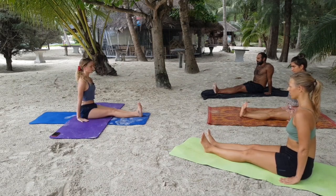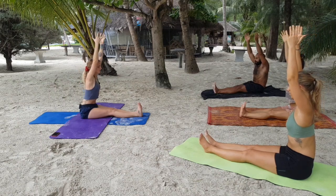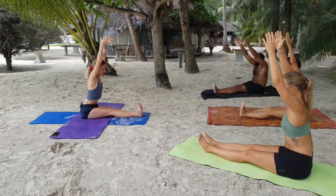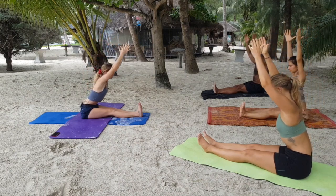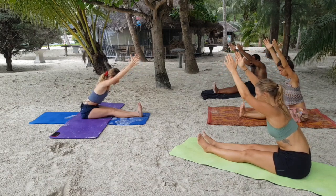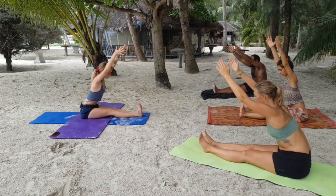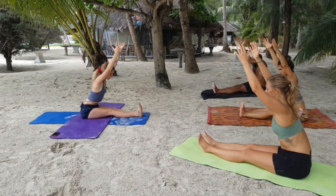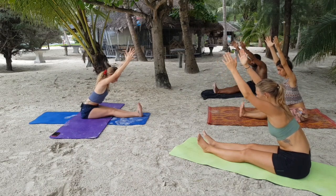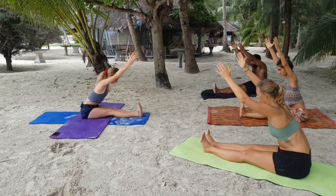Staying in Dandasana, inhale, reach your arms up keeping your spine nice and long. Reach your fingertips up. As you exhale, reach your fingertips and the crown of the head forward as you push your sit bones back. Inhale, come up just a little bit, find length in your side body. As you exhale, reach a little bit further. Once you begin to curve you've hit your maximum, so stay where you can keep both your lower and upper body straight — reaching with the crown of the head, sit bones pushing back, toes pulling towards your knees, heels forward. Staying for three, two, one.